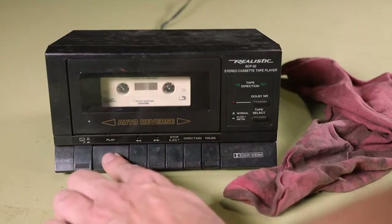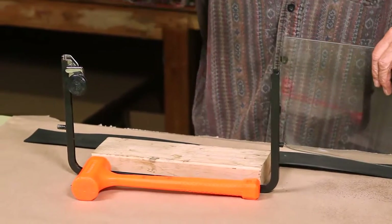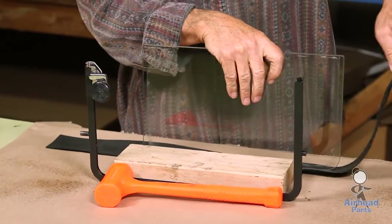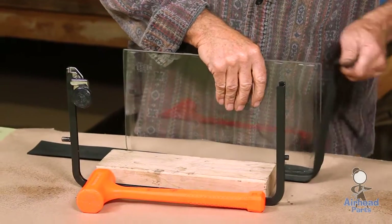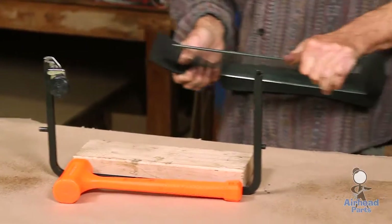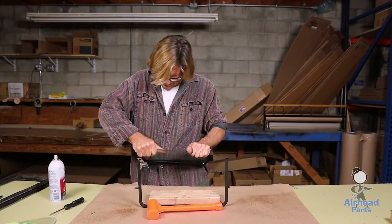Step 1. Step 2. Step 3. Stretch that, center it, stretch that up, hold it over, stretch this one out, and over.